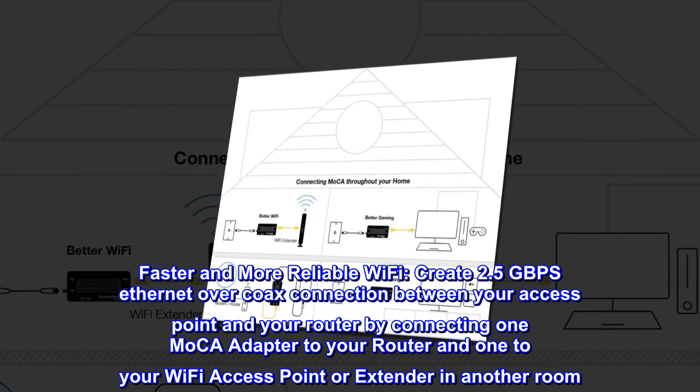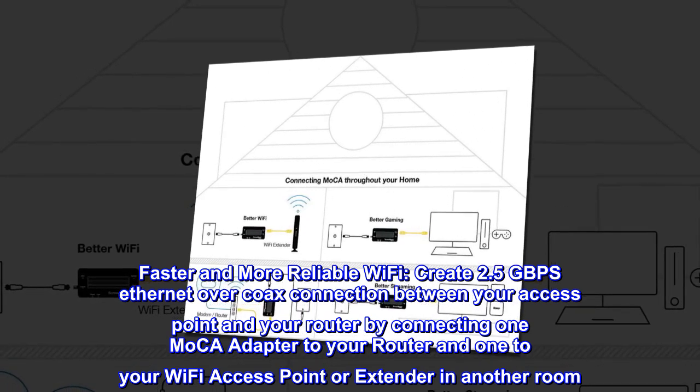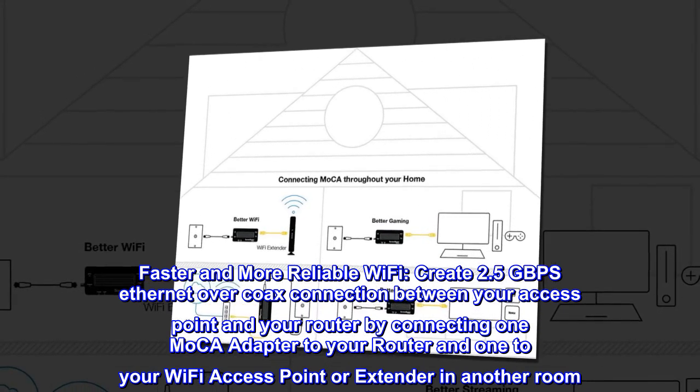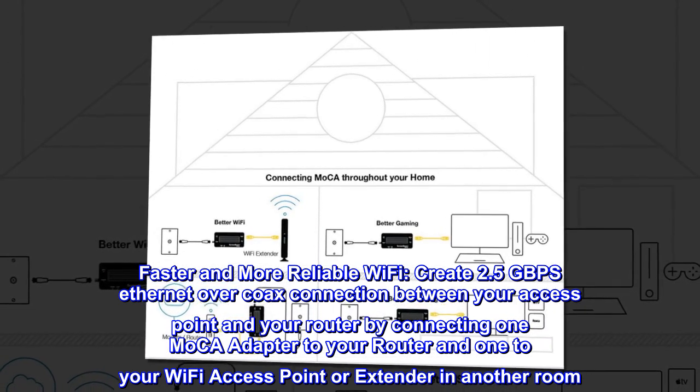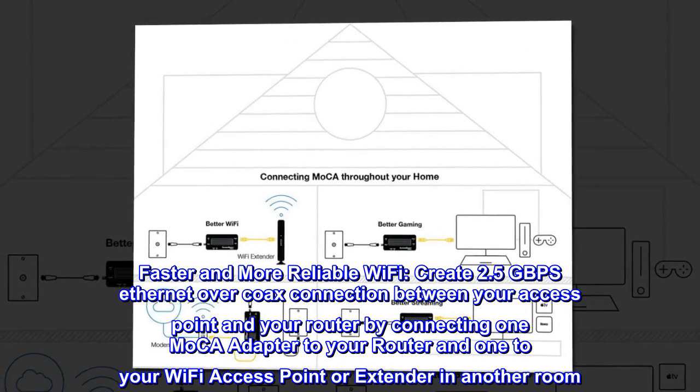Faster and more reliable Wi-Fi. Create a 2.5 Gbps Ethernet over coax connection between your access point and your router by connecting one MoCA adapter to your router and one to your Wi-Fi access point or extender in another room.